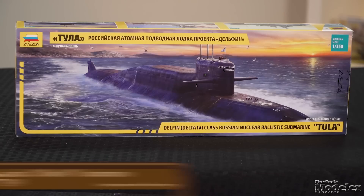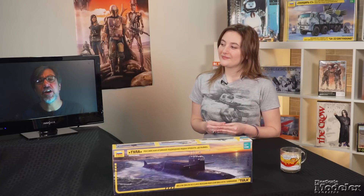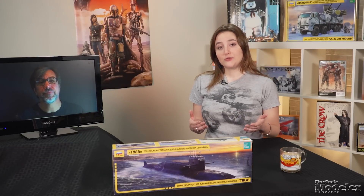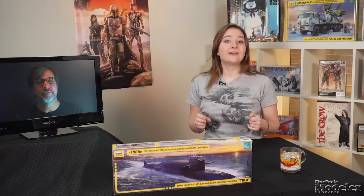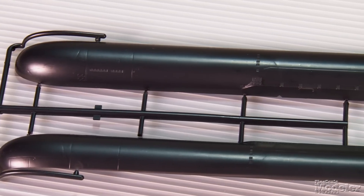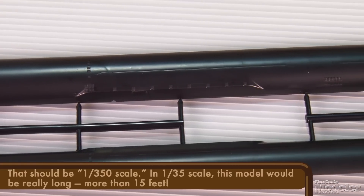Next, let's take a look at Zvezda's 1/350th scale Delta IV submarine. These subs, known as Delfin in Russian, or Dolphin-class, are large and capable of launching multiple ballistic missiles. Seven Delfin-class submarines are in service. This kit represents K-114 Tula. Almost as long as the US Navy's Ohio-class subs, the Delta IV is long, which makes for a long 1/350th scale model, about 18 inches overall.